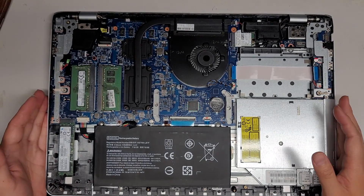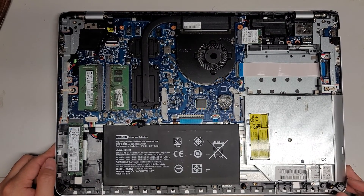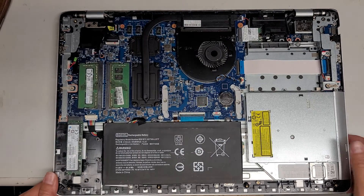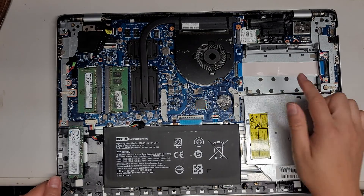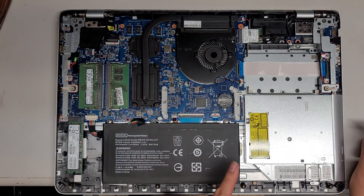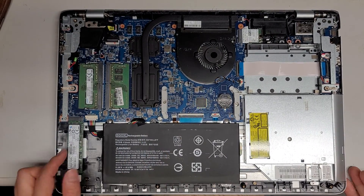In here I'm going to be replacing the SSD — upgrading it to another M.2 SATA SSD. It looks like there is a slot for a 2.5-inch SATA hard drive, but the connector is missing. So depending on your model, check to make sure what kind of hard drive your computer is using. Open it and check — don't assume that yours is the same as this model.